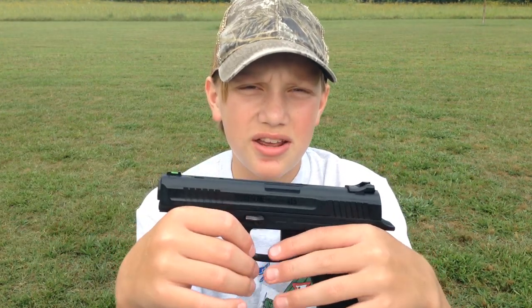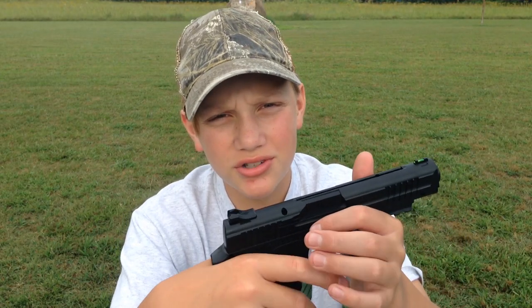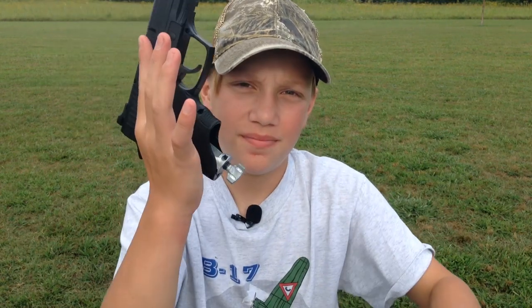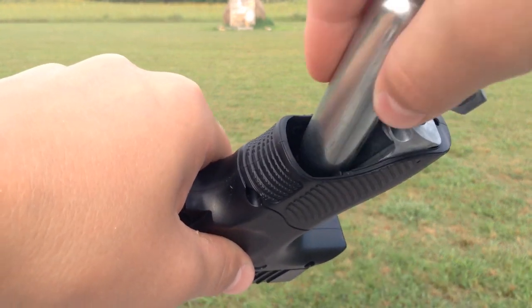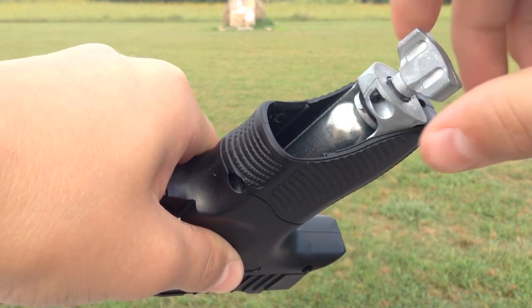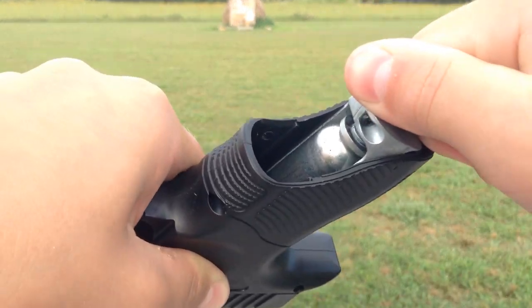Now we're going to show you how to insert a CO2 cylinder and BBs. First, before you install the CO2 cartridge you've got to know where it goes — it's right there in the grip. So now that you know where the CO2 compartment is, select your CO2 cartridge of choice, slide it in nose first, and start screwing. Once you feel slight pressure, then squeeze really fast so you don't lose any CO2.